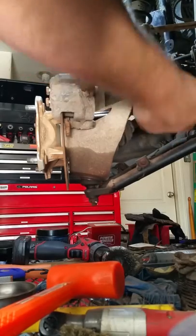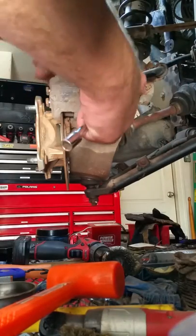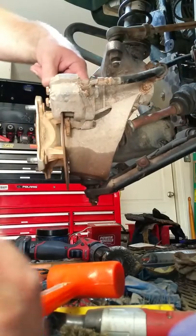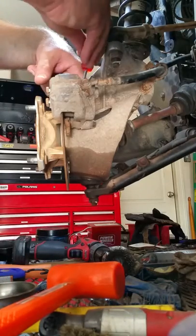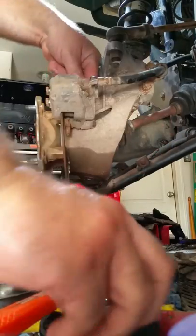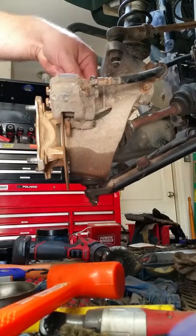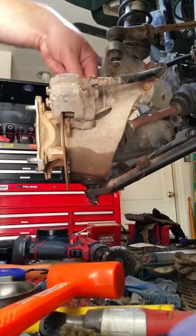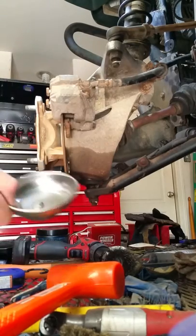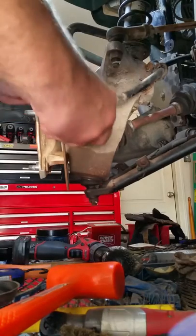Before I put any of these bolts back in, I like to clean them first. I take a wire brush and clean the threads off — they're usually rusty and have a lot of dirt on them. Then before I put them back in, I put a little bit of grease on. You don't have to put a whole bunch; you definitely don't want it leaking out all over the brake disc. Also, another little tip: get yourself a magnetic parts tray. If you do a lot of this kind of work, you probably want to get about ten of them.